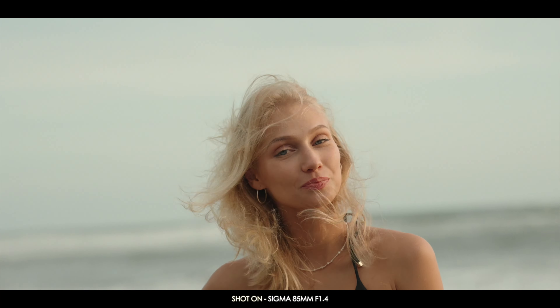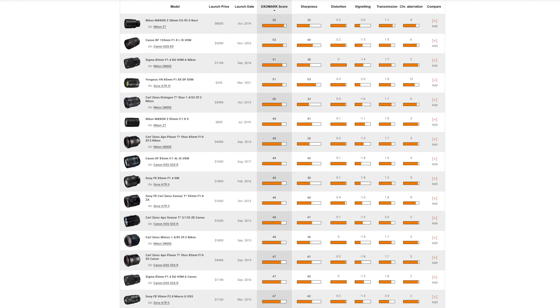85mm lenses are sharp — really sharp — and this applies across all manufacturers. For some reason, the 85mm prime is sharper than other focal lengths, whether prime or zoom lenses. Here's a graph from the website DXOMark: the 85mm is right at the top for sharpness. You also get very minimal distortion, vignetting, and chromatic aberration on the 85mm. There's nothing we can do about this — it's basically physics and how the 85mm lens elements are grouped together.